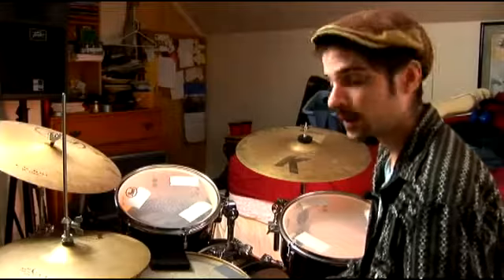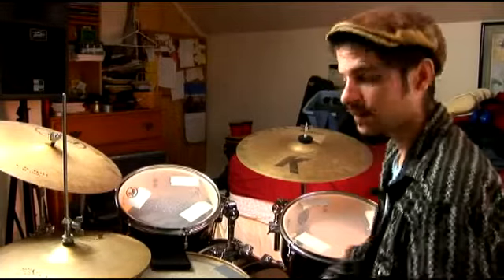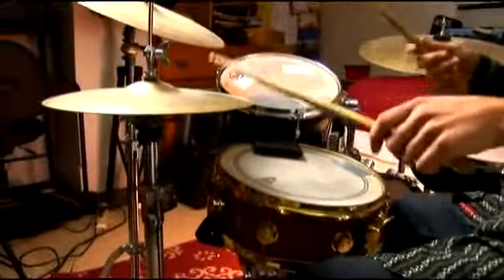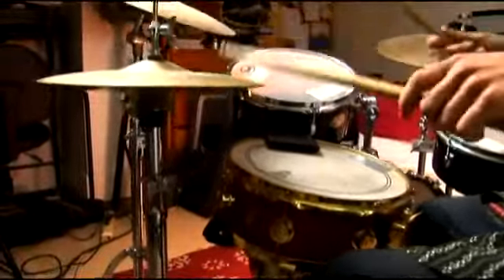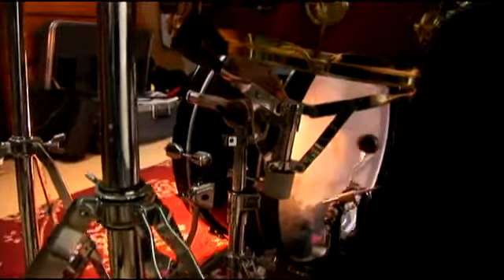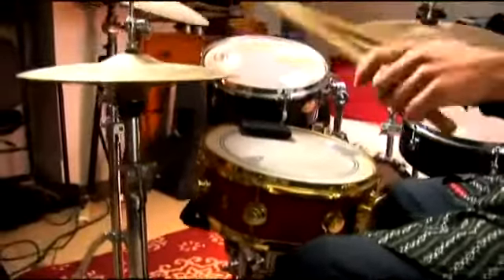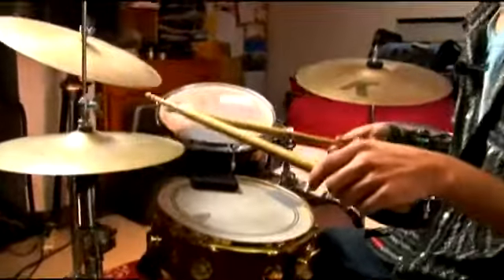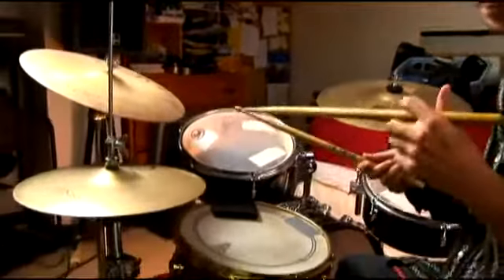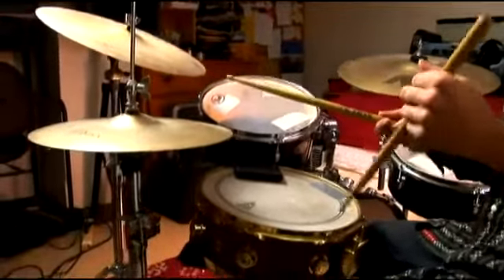Here's the bass drum on one and three using the sixteenth note back beat. The bass drum is going to hit on the down beat and it's also going to hit with the snare on three. Notice the bass drum and the right hand line up together on the first and third stroke of the right hand.